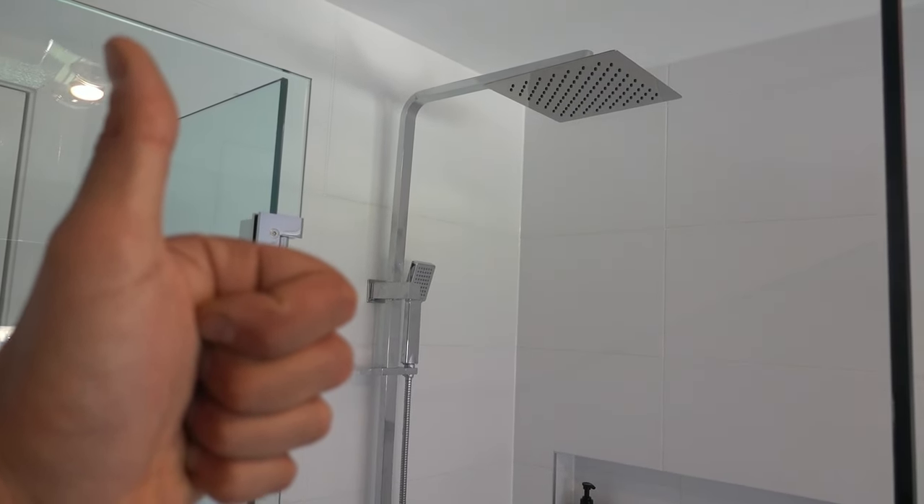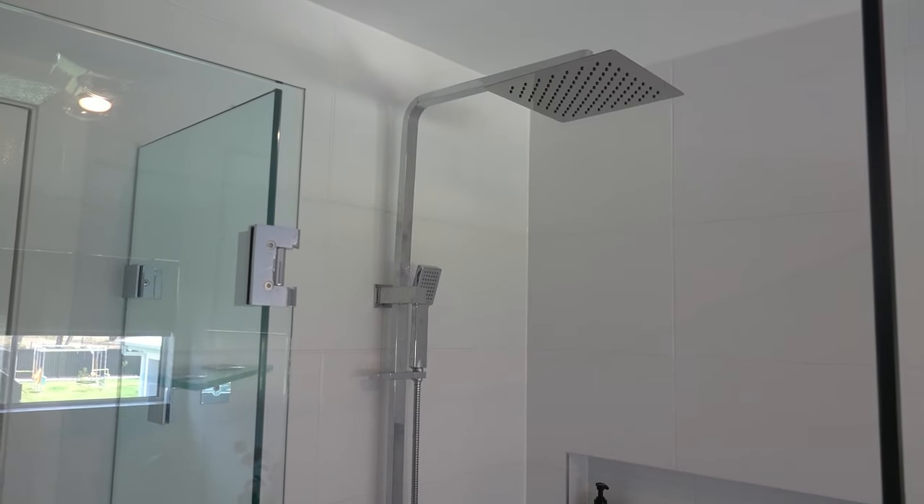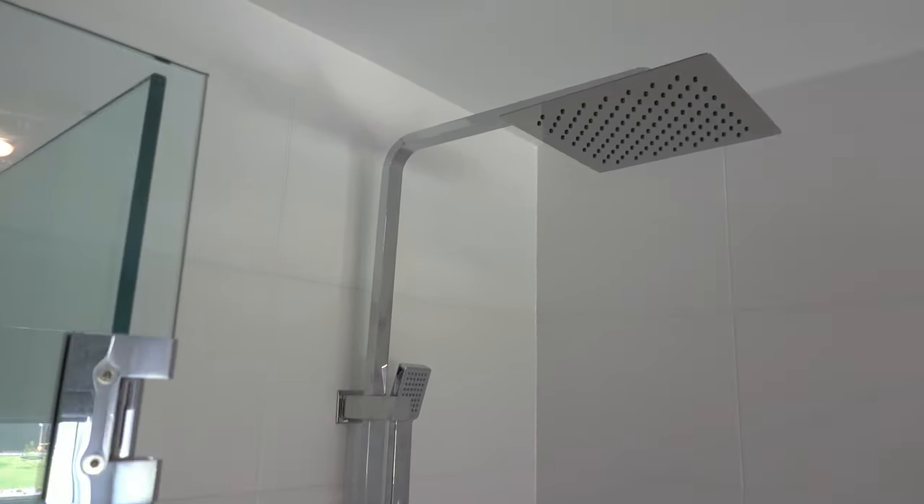What's going on guys, I'm Bill and welcome to Bill's How To. Today I'm going to be showing you guys step by step how to remove an old standard shower head and replace it with one just like this.